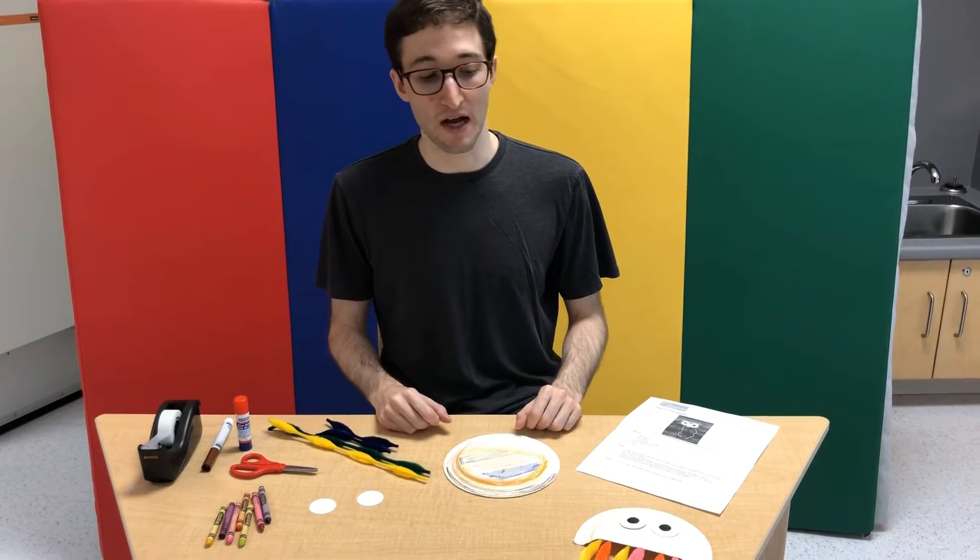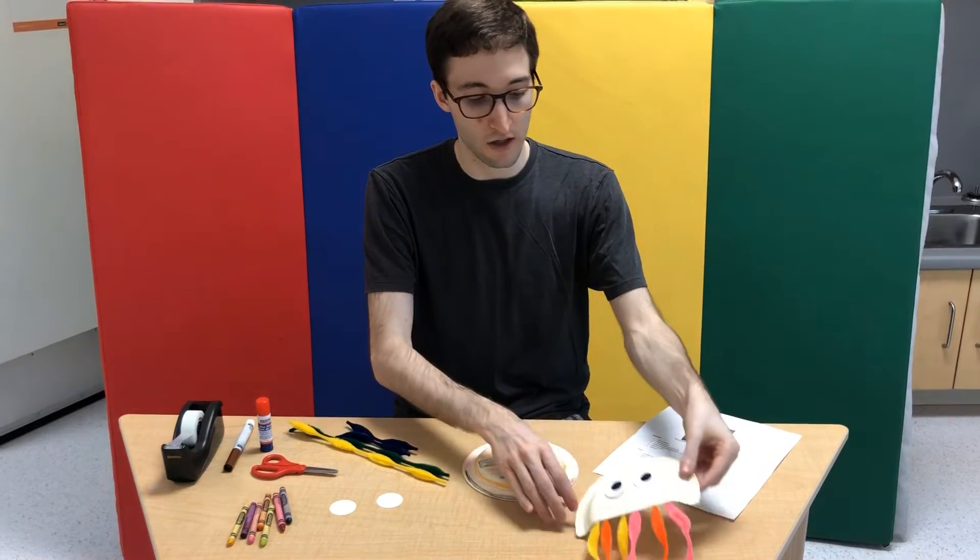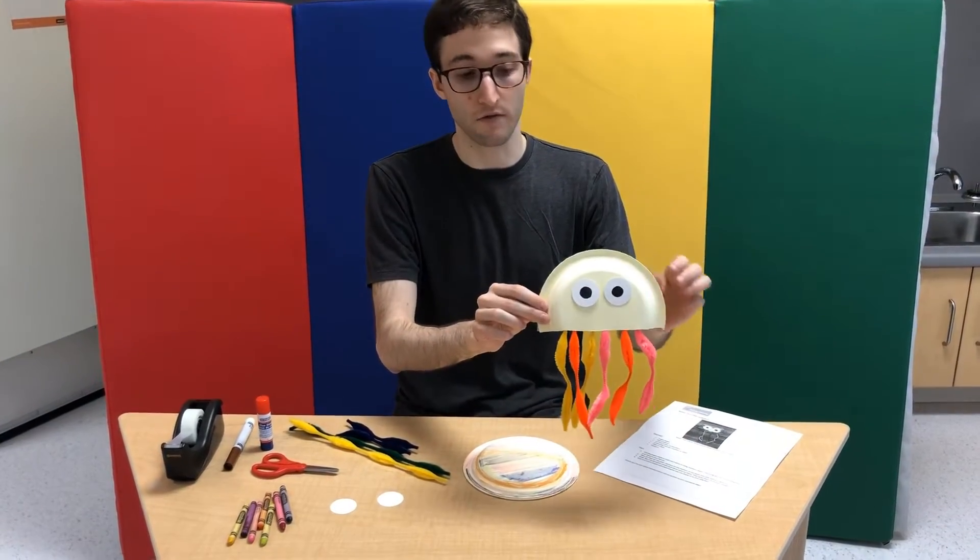Hi, my name is Josh. Let's do a craft. So for today we're going to make your own jellyfish — in this case it's going to be a paper plate jellyfish.